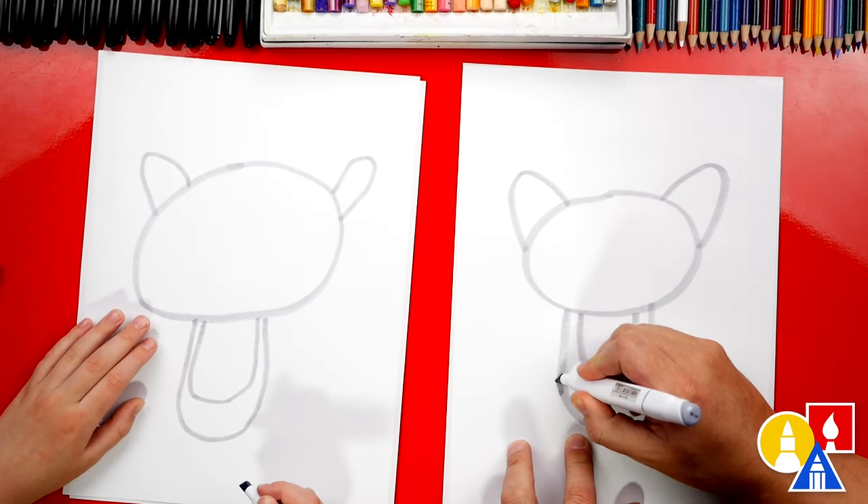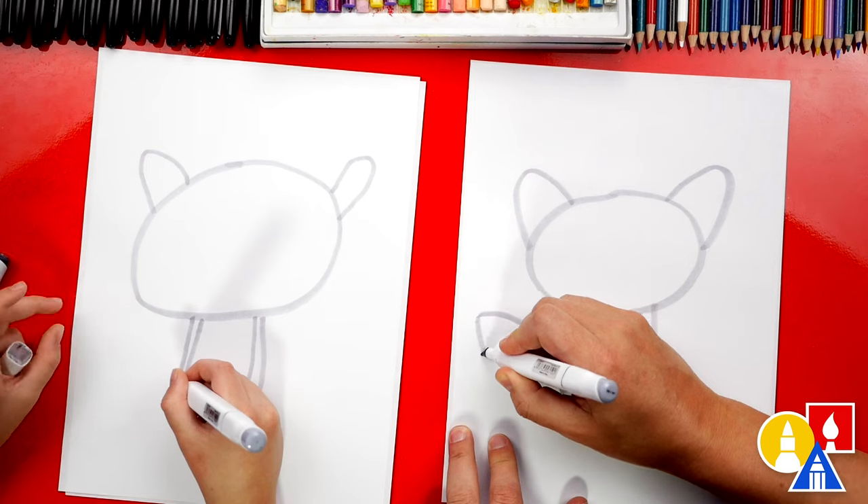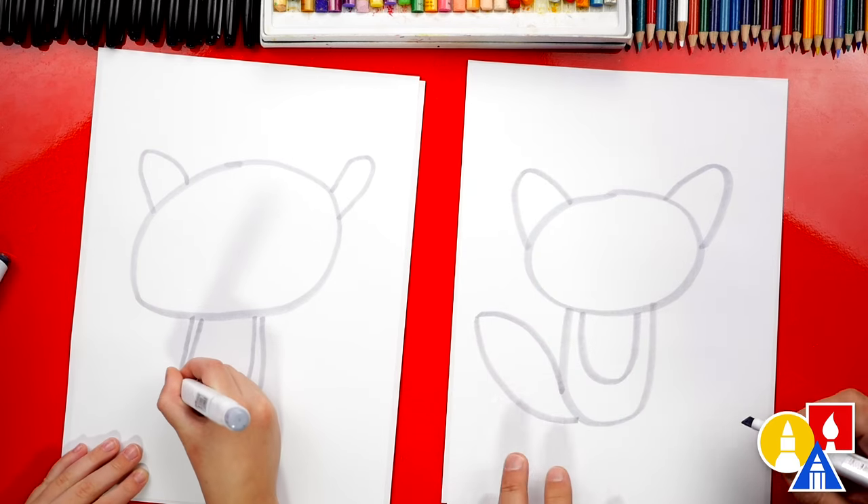Now let's also draw the tail. We're going to draw a curve that comes out to the left, and then we're going to come back in, and there's a little point at the end.